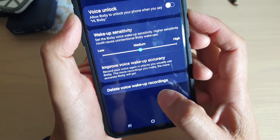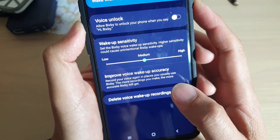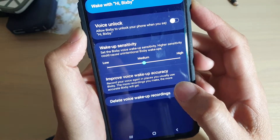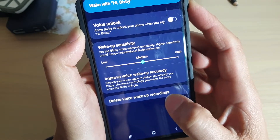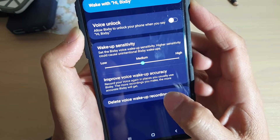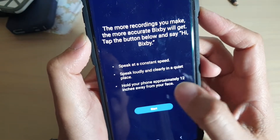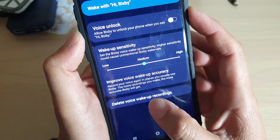How to delete voice wake up recordings and start again on the Samsung Galaxy S10, S10e, or the S10 Plus. If you want to improve the voice wake up accuracy, you can delete your current recording and try it again, or you can tap on 'Improve voice wake up accuracy' to try that, or you can use the delete feature.